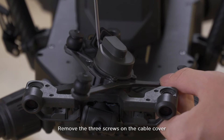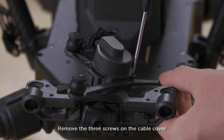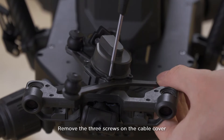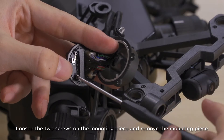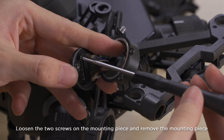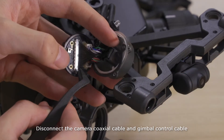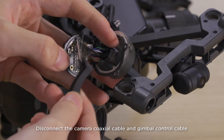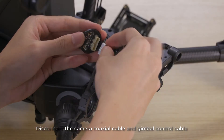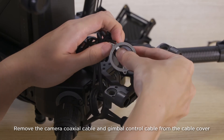Remove the three screws on the cable cover. Loosen the two screws on the mounting piece and remove the mounting piece. Disconnect the camera coaxial cable and gimbal control cable. Remove the camera coaxial cable and gimbal control cable from the cable cover.